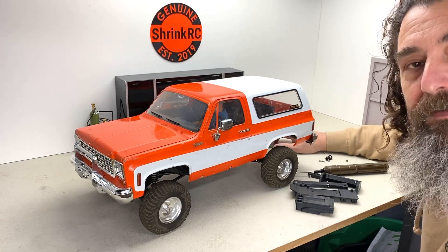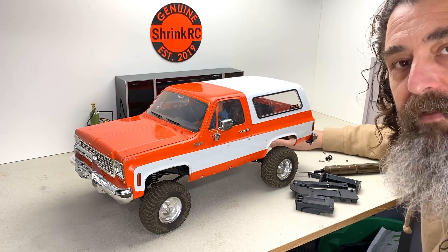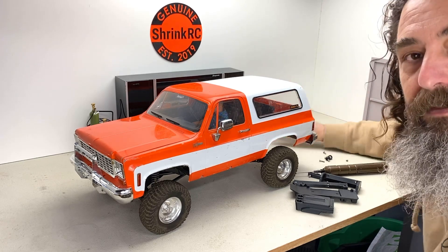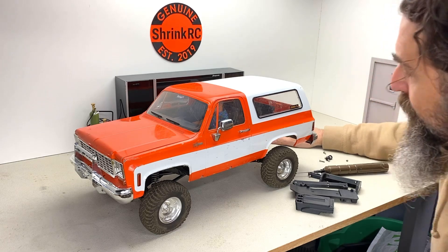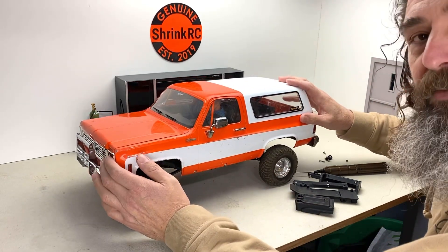Hey friends, it's Jesse from Shrink RC. Let's do a deep dive on this RC Four-Wheel Drive Blazer body that's mounted on an Axial SCX10-2. This body is available pre-painted.